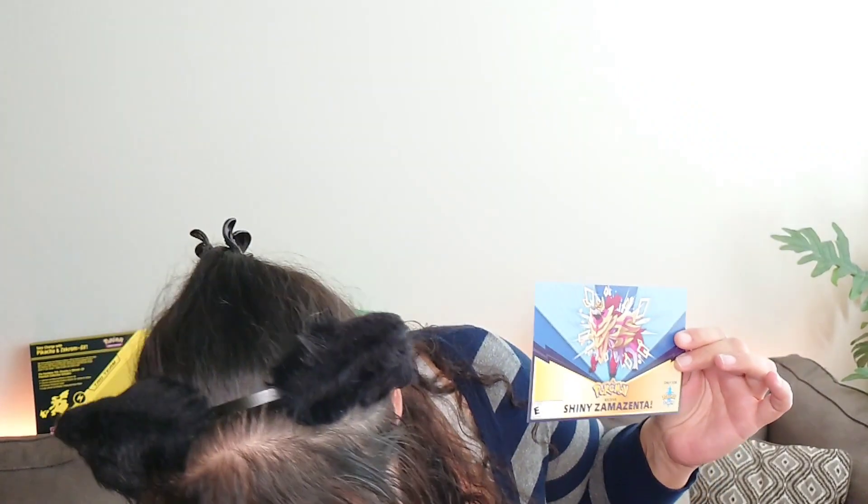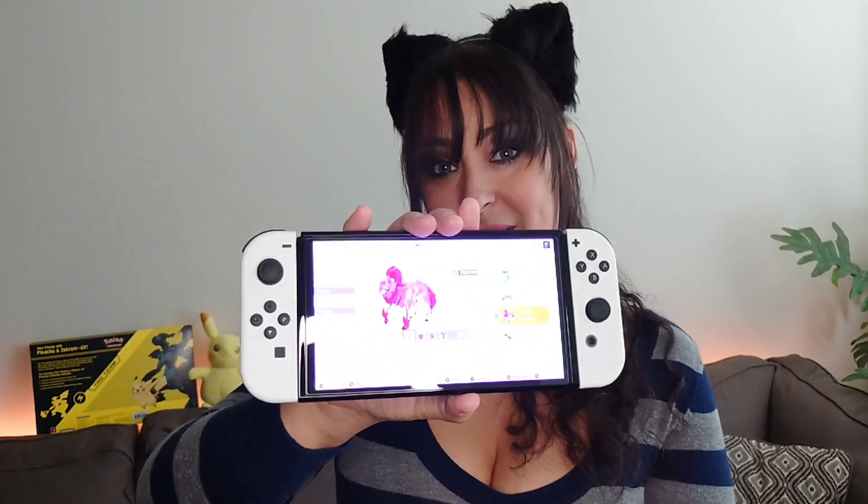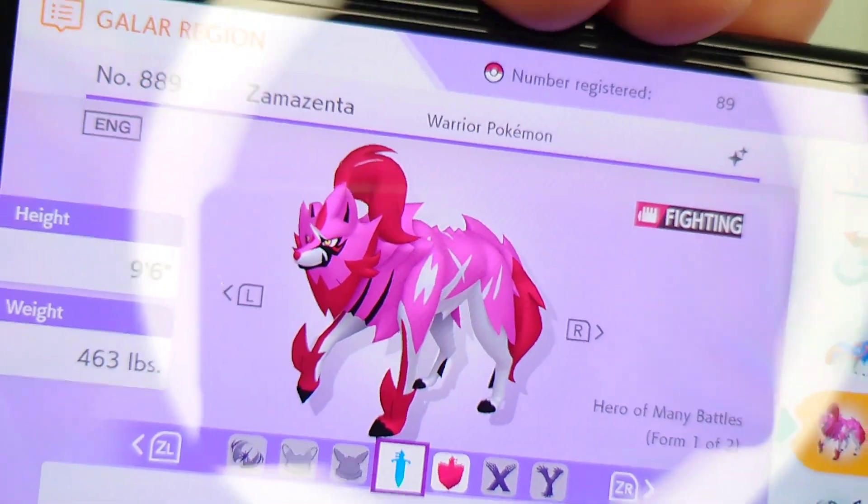For today's video I wanted to talk about this box. Before I get into opening it with you, I wanted to give you the background story as to how I acquired it. I am a video game gamer and I was going to GameStop to get this card so I could get this Pokémon — it's basically shiny Zacian, a legendary Pokémon from Sword and Shield.